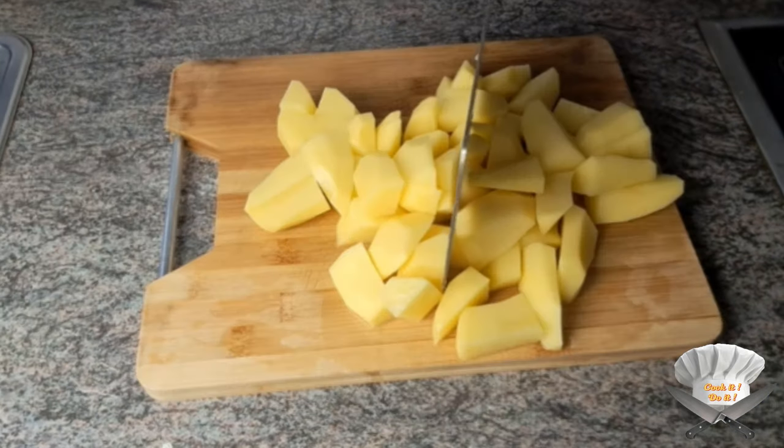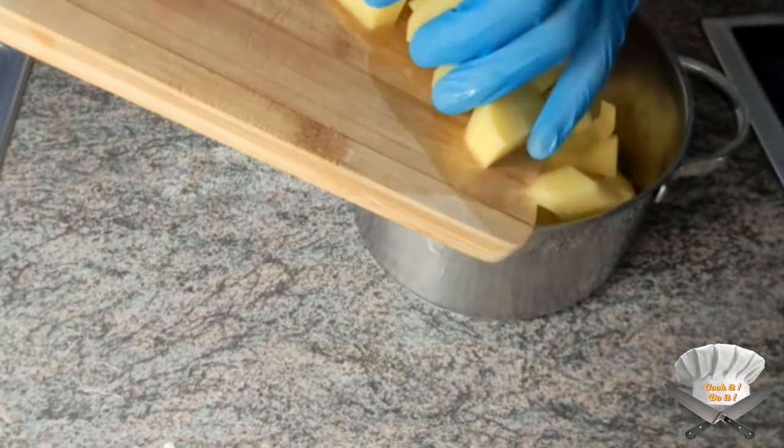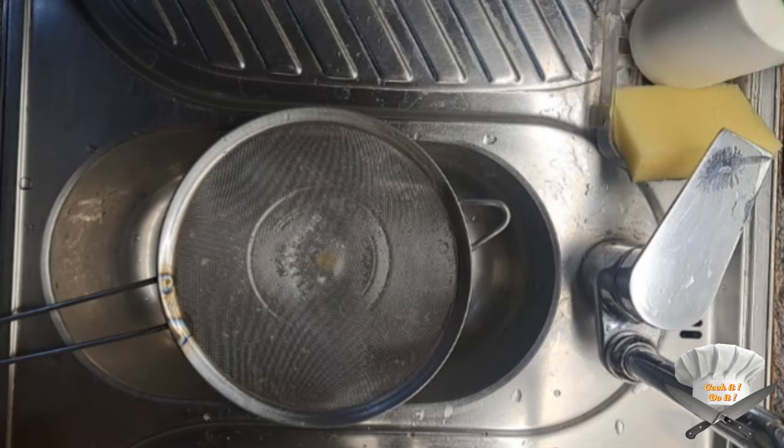Cut some potatoes and boil them halfway.